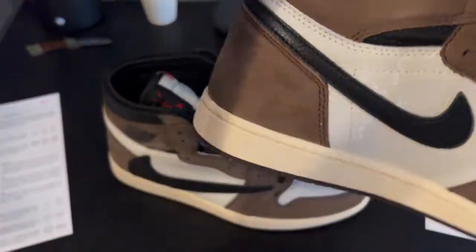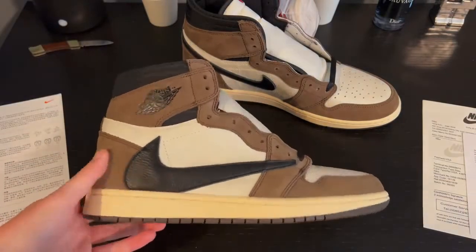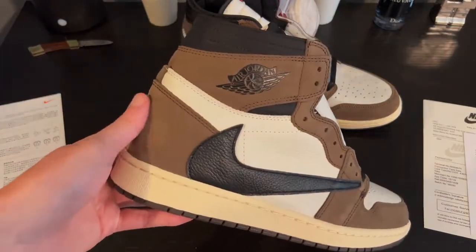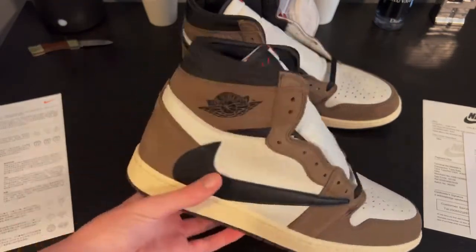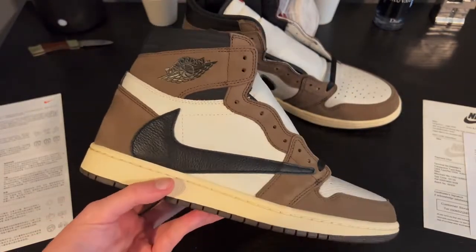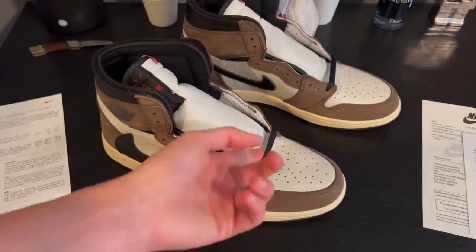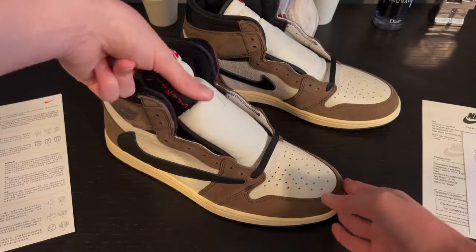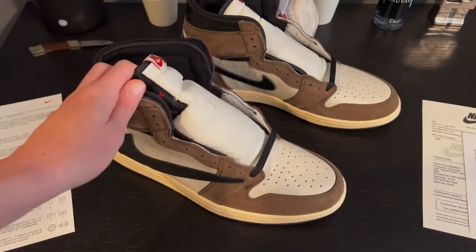All around, honestly, these things - I could already tell you these are better than the ones I've already owned, just feeling the suede, just touching it. Look at that. You can even see it from this far. I don't even have to get up close. Very, very good version of the Travis Scott Mochas already, I can tell you that much. I'm going to go ahead and lace these up with the black laces, because they're already on the shoe, then we'll get into the rest of the review.